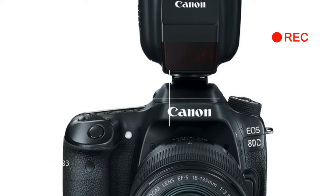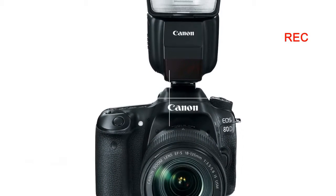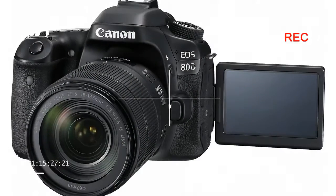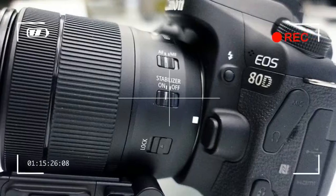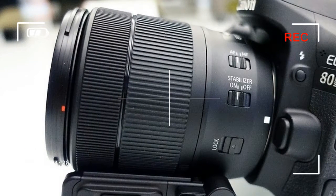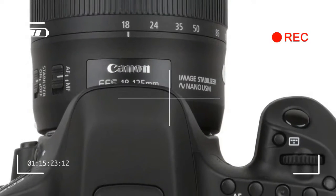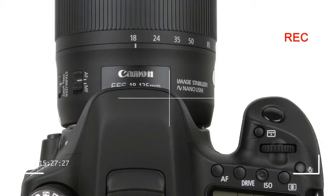Fans of Canon's previous EOS 70D will love the 80D, if only because the camera doesn't really rock the boat with wild design changes. Canon took as much as they could from the EOS 70D and brought it back for the 80D — the weather sealing, the deep grip, the familiar interface, all of it. However, a new 24MP sensor and a brand new AF system belie the appearance that everything is the same.